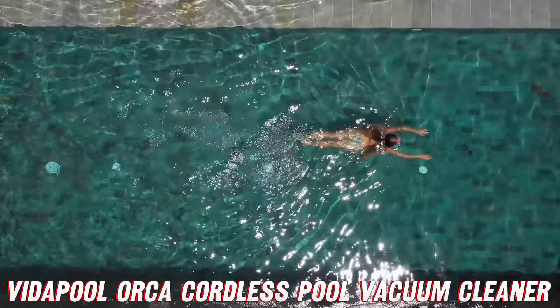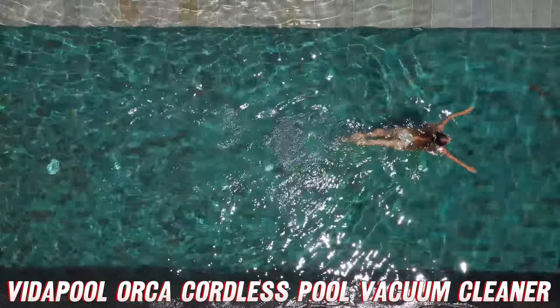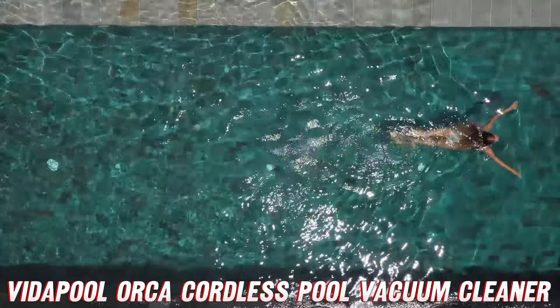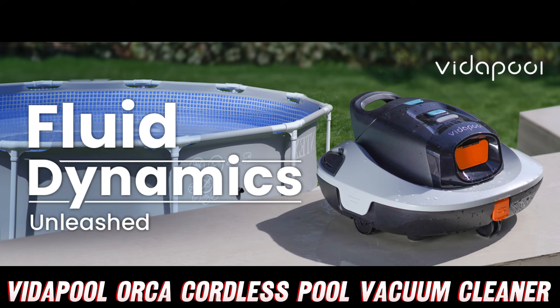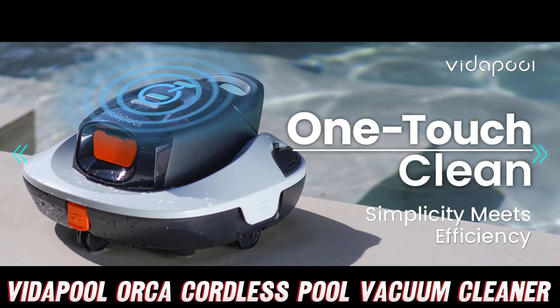But before we dive into the details, let me give you a pro tip. If you're interested in snagging this for yourself, make sure to check out the purchase link in the description below. You'll find a killer deal that'll make you want to do a cannonball right into your sparkling clean pool.